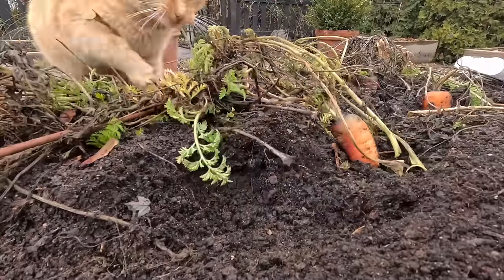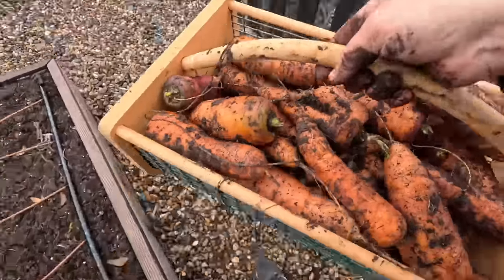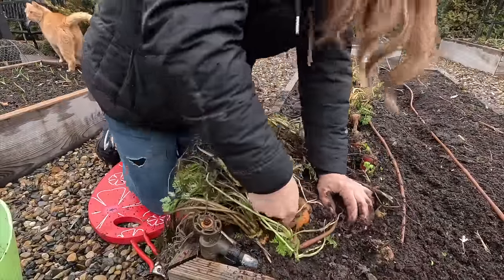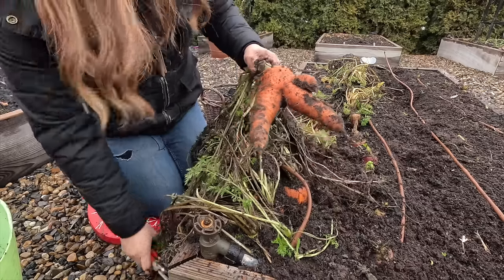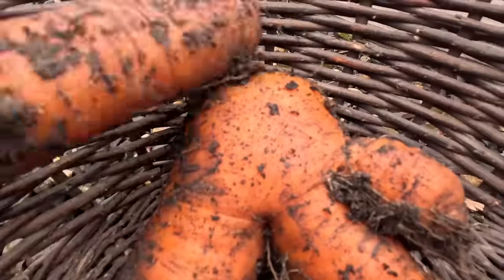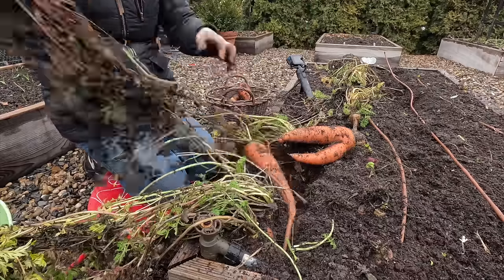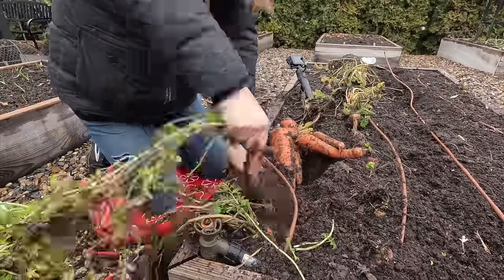Oh, cute! Oh my — whoa — it's like it's going to walk away, take off! What the heck is this?